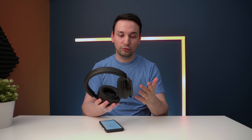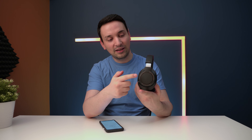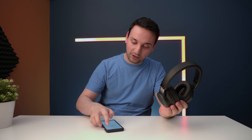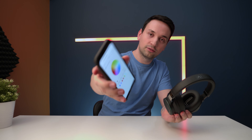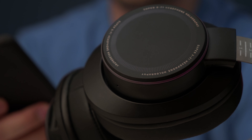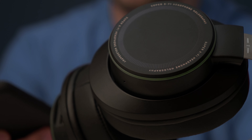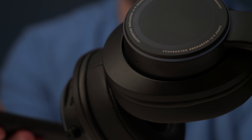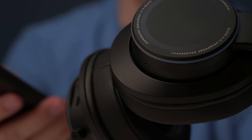I've gone ahead and installed the SXFI Air app and connected via Bluetooth. One cool thing is the LED ring around the ear cups — you can change its color to anything you want. Going into the lighting section of the app, you can set it to green, blue, red, or any color in between, or turn it off entirely. Now I'm going to use them for a bit and come back with sound impressions.